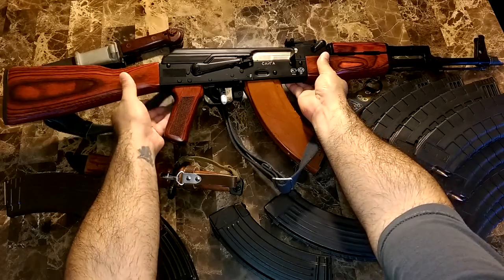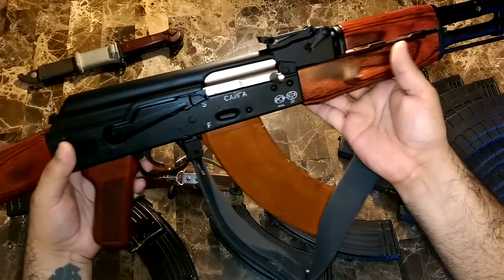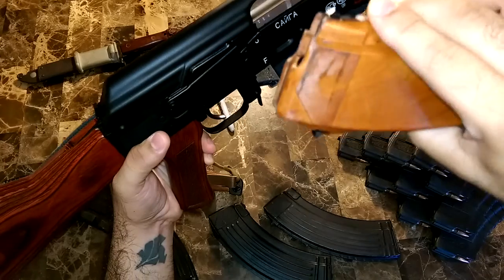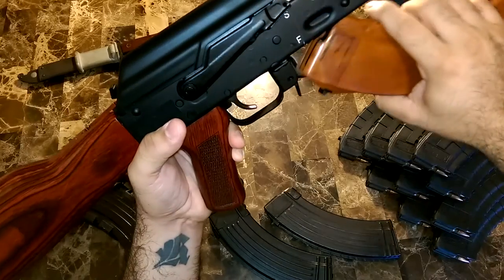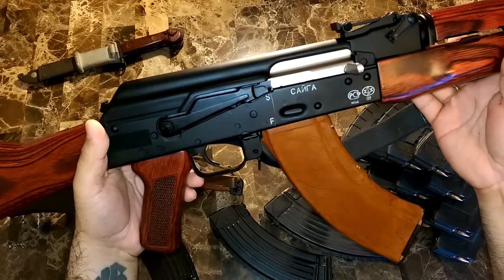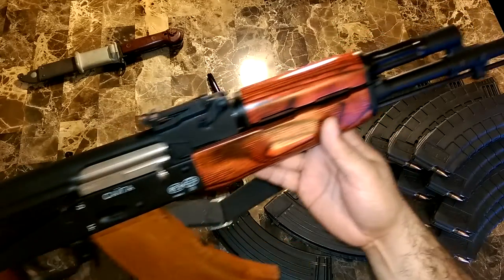Let me show it to you guys up close. That's that really nice Russian red wood-type furniture. This is the mag I have on it right now — this is a Bakelite mag. It's also got the little Ishmash markings. There are mixed feelings about raising those letters with white paint, but I think it looks cool — it gives a cool-looking effect to the bare black receiver.